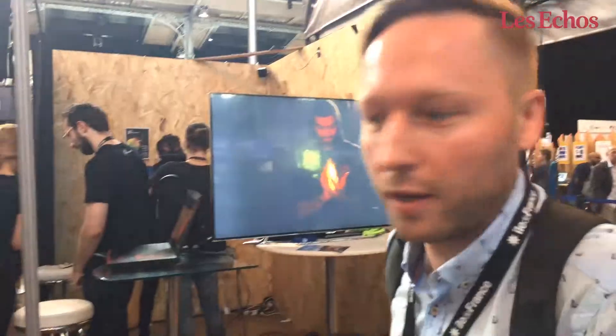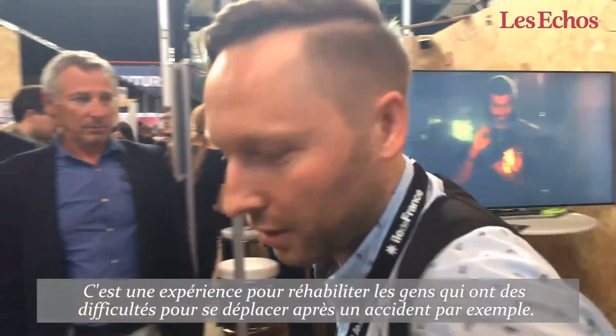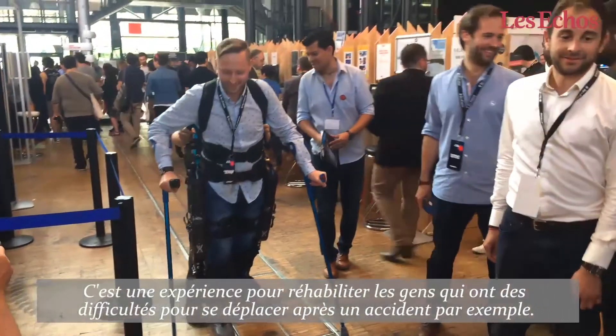This experience is about the rehabilitation of people that have some difficulties with the legs after accidents or similar conditions.